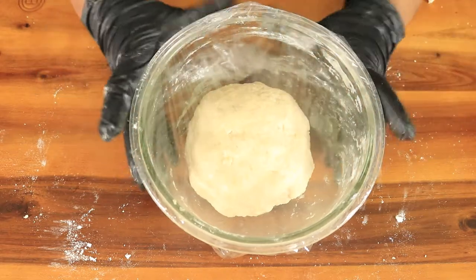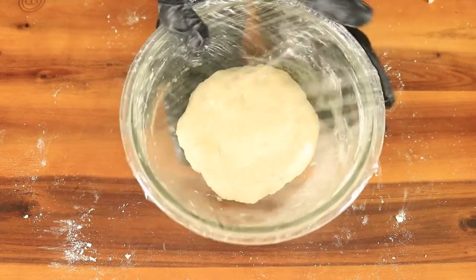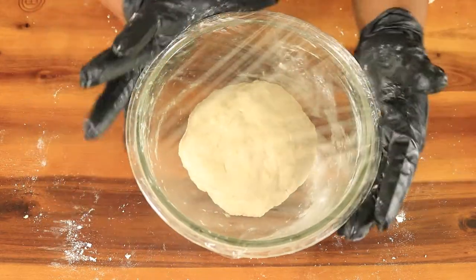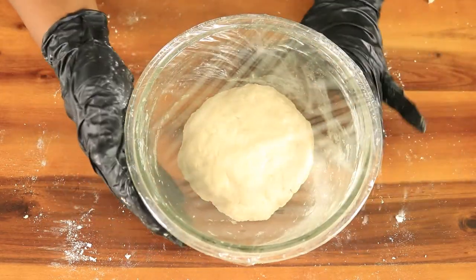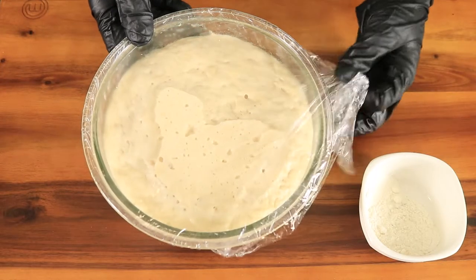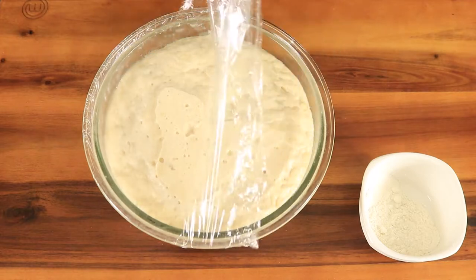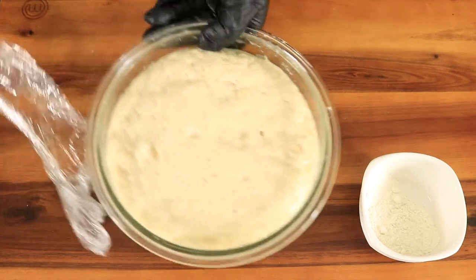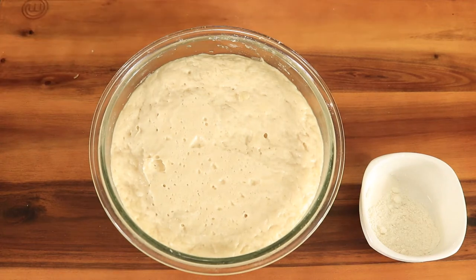You want to place the bowl in a warm area, preferably your stove, and let the dough rise for about 30 minutes to an hour. After an hour, this is what my dough looks like.